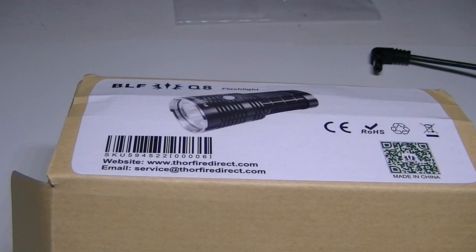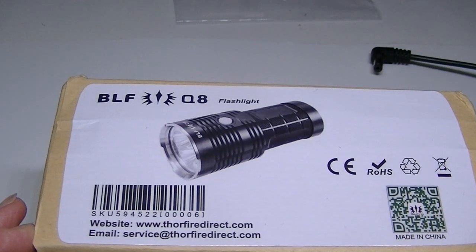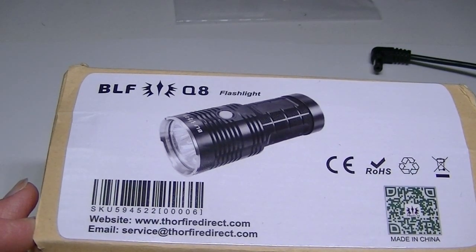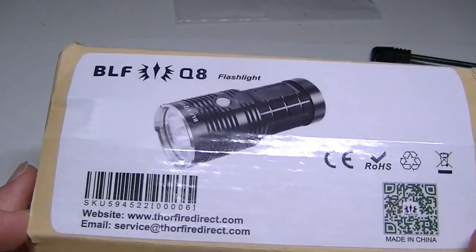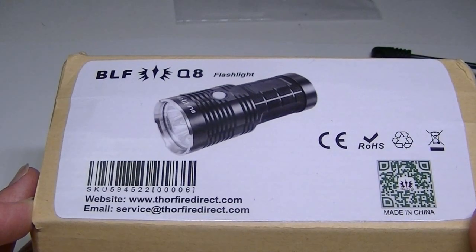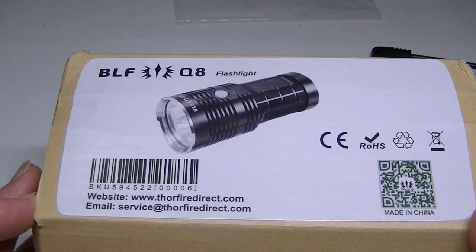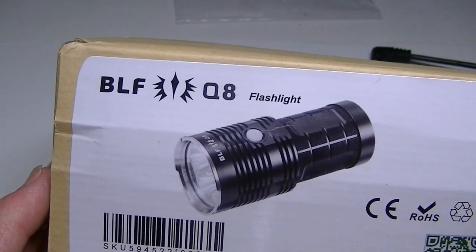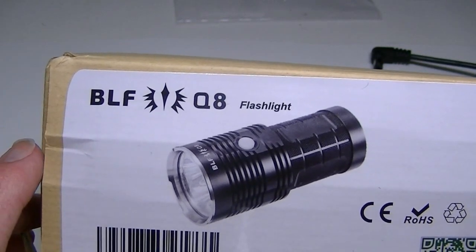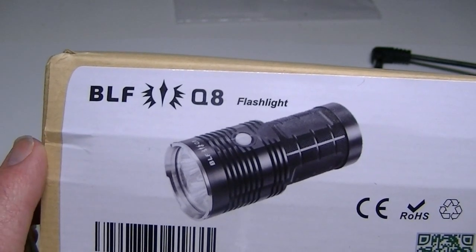Hello everyone, Lights and Gear is back with another flashlight review and I have something different today. Other people have reviewed this light as of a couple months ago, but this is me reviewing it for the first time. We have the BLF Q8 right here, a production of the flashlight enthusiasts at Budget Light Forum and the folks at Thorfire who actually built the light.